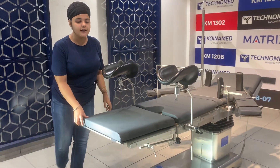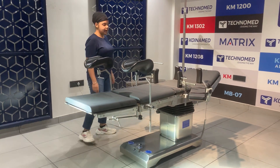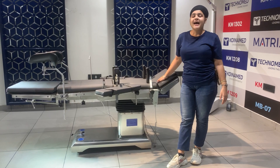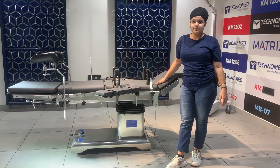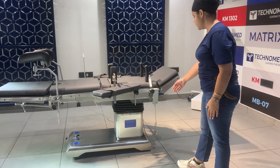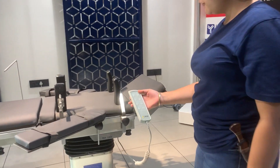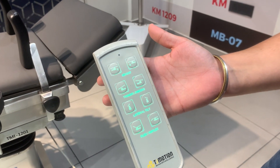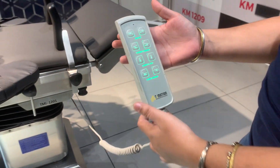The total length of the tabletop is 2000 mm and the width is 520 mm. As this is an electric operation table, I will operate the positions with the help of a hand remote. This remote has an LED backlight system for easy operation.